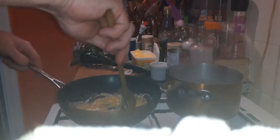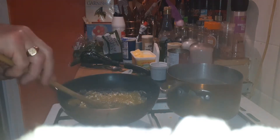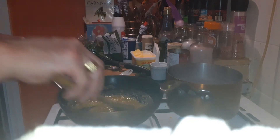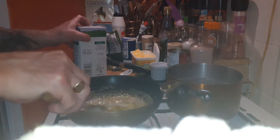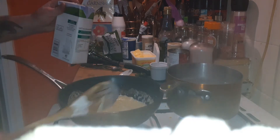Turn the gas down a bit. Cooking out the flour. Slowly add half a pint of water and milk. Use a whisk if you've got one.